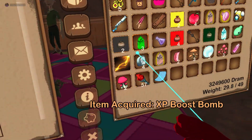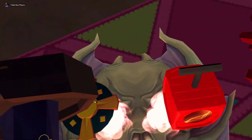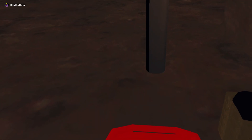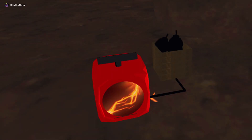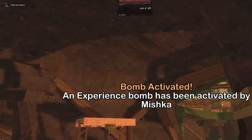XP bomb. You take it, you equip it, it's this little thingy right here, you toss it out, and you get to do the button, you get to go — BOOM, BOOM. There you go, that's what it looks like.